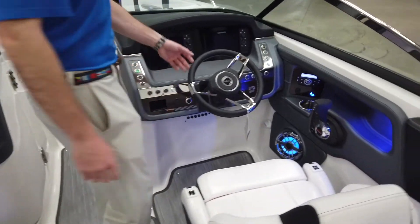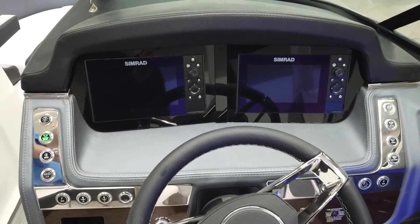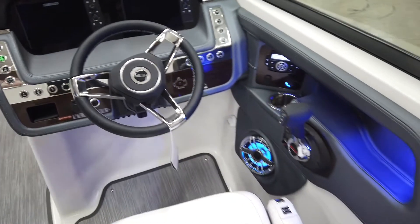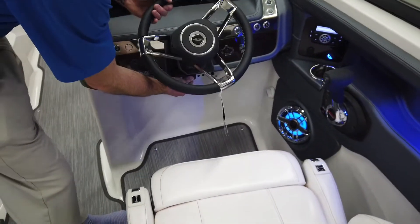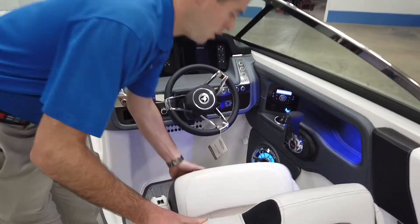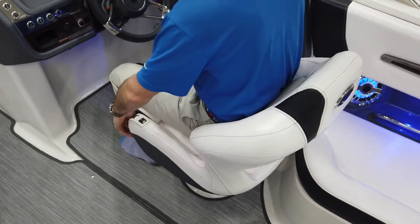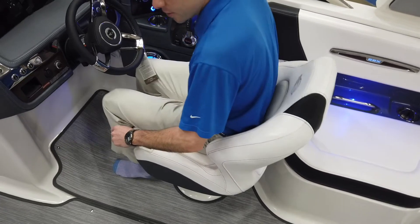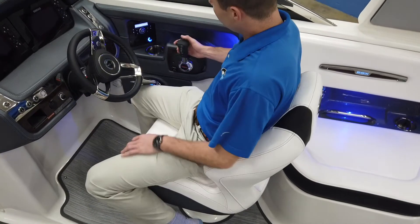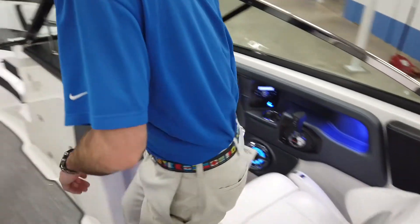When we come up here to the dash, you'll notice the dual Simrad touchscreens. Those are going to have all of your engine diagnostics, fish finder, depth finder, and it's also going to be a GPS system as well. Here we have your tilt steering wheel so you can adjust that for whoever the captain of the day is. You also have the bolster seat for a nice viewpoint of seeing up and over. This is also equipped with the premium bucket seats, so you can scoot that forward and aft and then pull this one to swivel it. This also has the digital throttle system — nice and easy to shift in and out of gear.